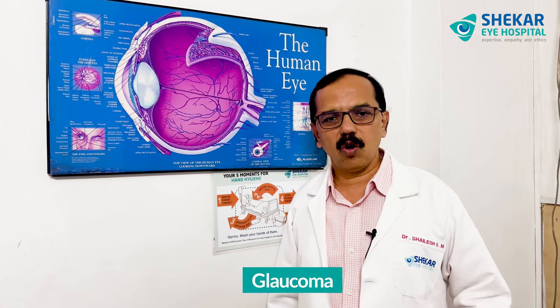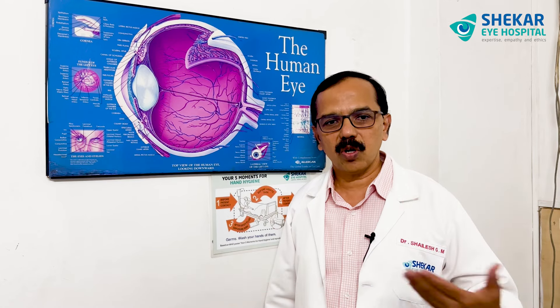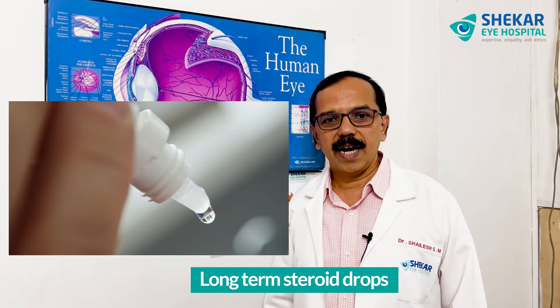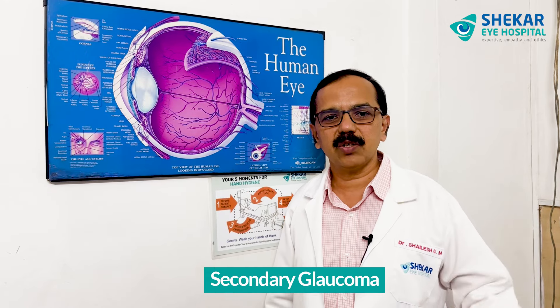So where do you see high eye pressures? Eye pressures are high in patients of glaucoma, those who are above 40 years of age in some situations, those who have undergone any trauma to the eyes, those who are on long-term steroid drugs, those who are diabetics, and in some situations called secondary glaucomas — they tend to have high eye pressures.